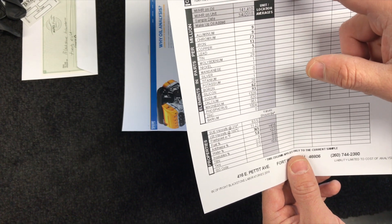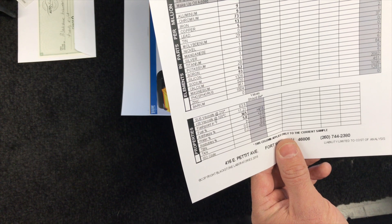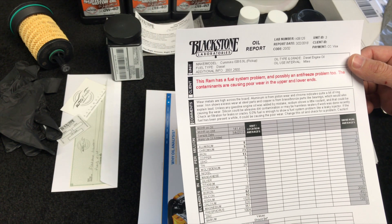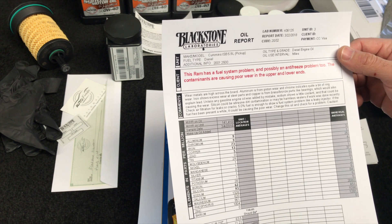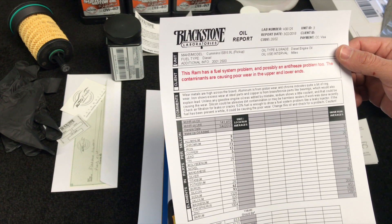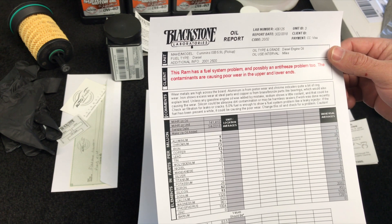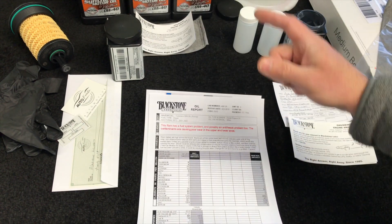Here's a sample report I'm reading — this is a Dodge Ram with a fuel system problem and possibly an antifreeze problem too. According to Blackstone's analysis, there is aluminum wear from piston wear, chrome indicates ring wear, iron shows excessive wear at steel parts, and copper is from brass and bronze parts like bearings, which also explains lead. Sodium shows a little coolant, silicon could be abrasive dirt contamination, and 5% fuel is enough to show a fuel system problem with a leaky injector.